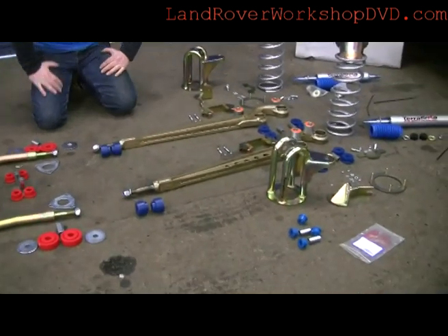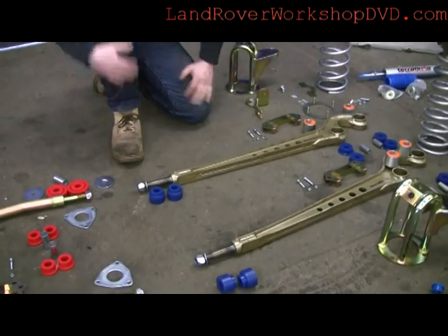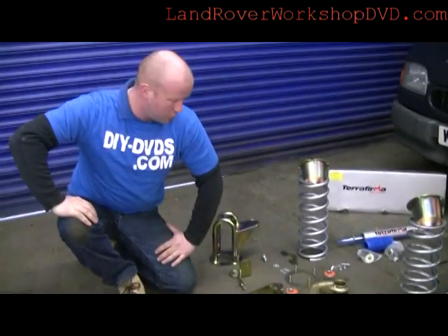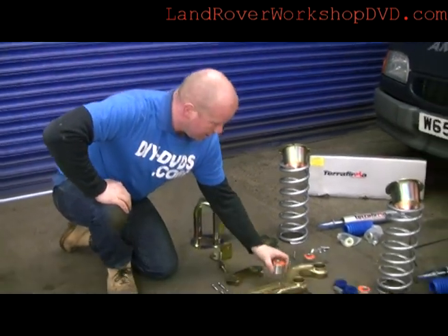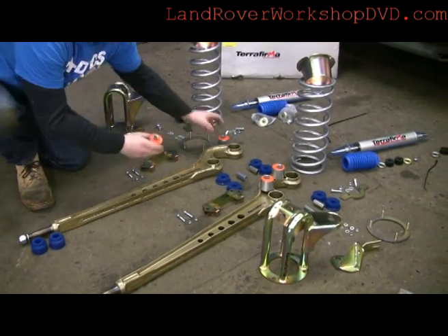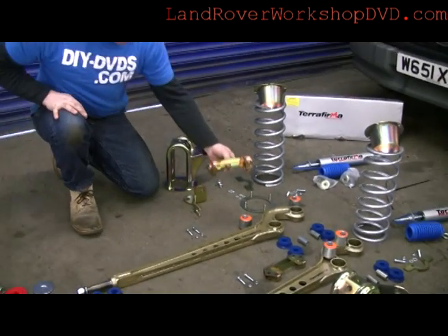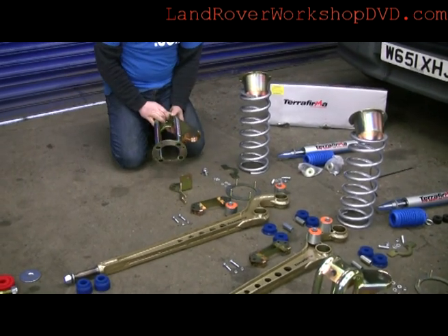Right, front arms. Different colour, different grey Polybush for the back end of that. These are the Terra Firma cranked ones — they've already adjusted for the two inch lift. The two inch lift is just about when you start to change the angles of your front axle. So these are the caster correction bushes if you're using your original arms — you can see it's off centre. We're going to stick them in the old arms. Bump stop spacers for the front, same as the rear.